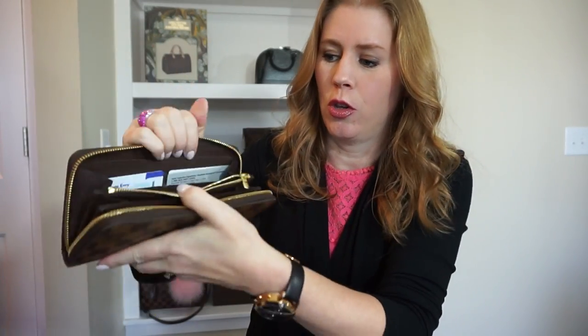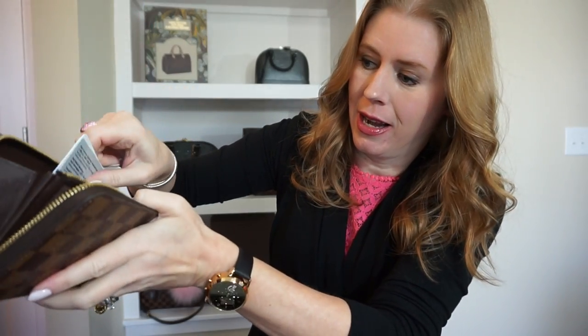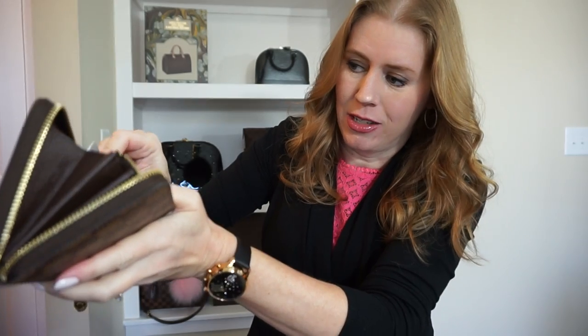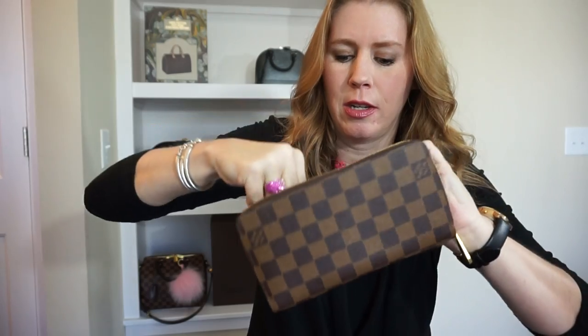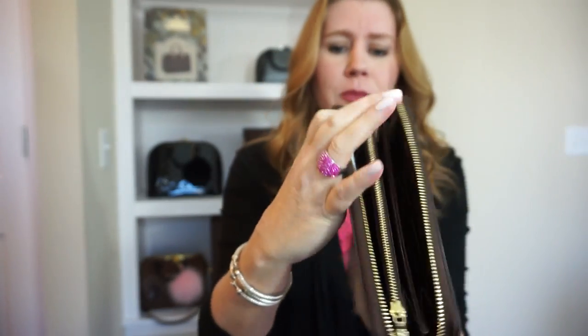I grabbed some random cards just to show you how you can stuff this wallet. This front slot has three cards — absolutely easy to get in and out. It's not too loose where anything's going to fall out, but you can really fit a lot in it. This one I just have two different cards in. It's great if you like to keep a lot of receipts; you can fill it up. You can put a car key in here — it's just huge. It is also a little bit heavy and bulky when you're carrying it in your bag.